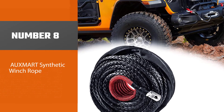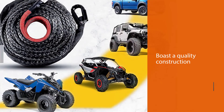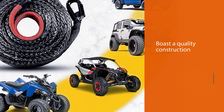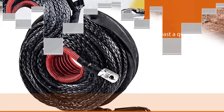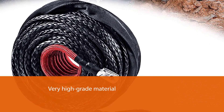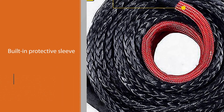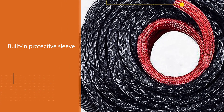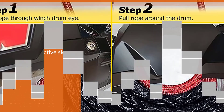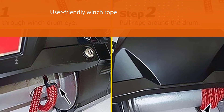Number eight: the Oxmart synthetic winch rope. Not only does it boast a quality construction from a very high-grade material, but it also has a number of other impressive features. Chief among them is the built-in protective sleeve, which helps protect against overheating and slippage, making this a very user-friendly winch rope. It will also protect against sharp surfaces, which are the weak point of synthetic ropes.